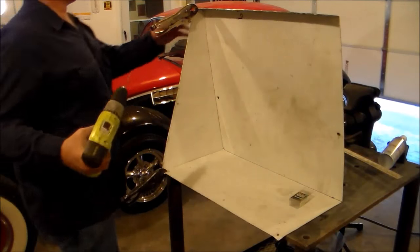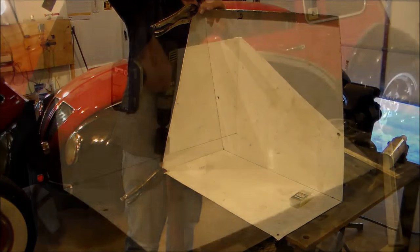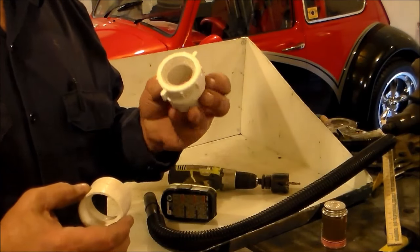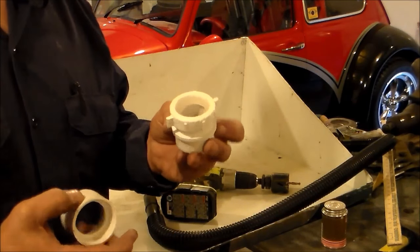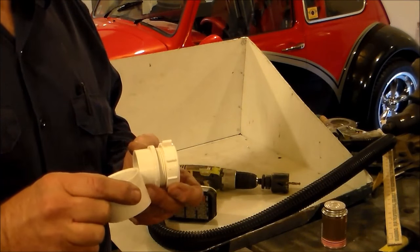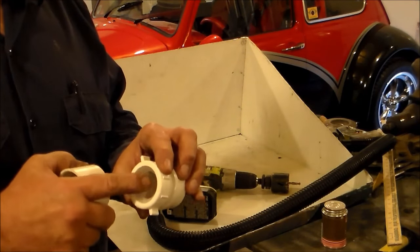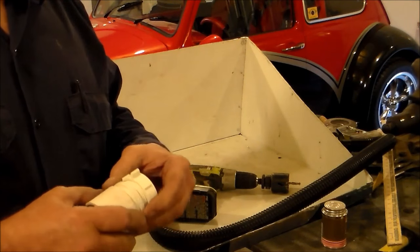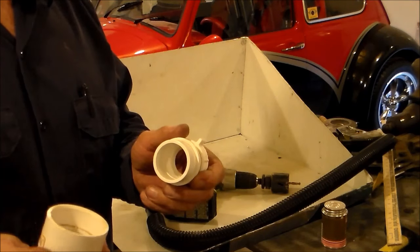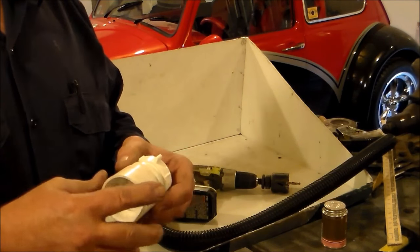I've got this one side in, and I was going to put it together with pull rivets. What I'm going to use to connect to the hose is some of these little under-sink type connections. This is actually, I believe, inch and a half, but I have a reducer down to inch and a quarter. I drilled my hole in the back to receive this, and I'm going to use this connector kind of like a nut to hold it on.